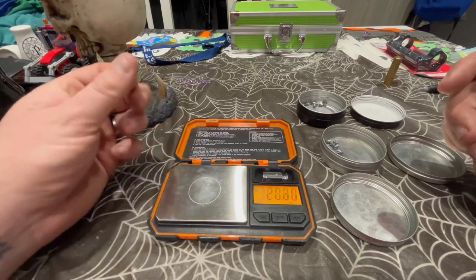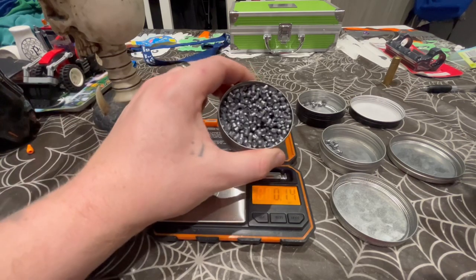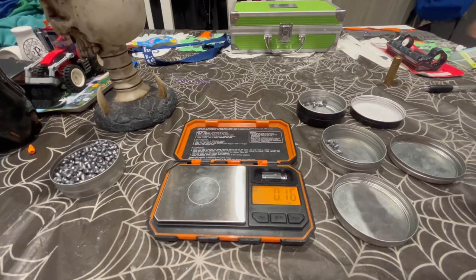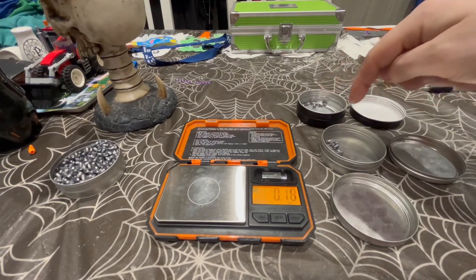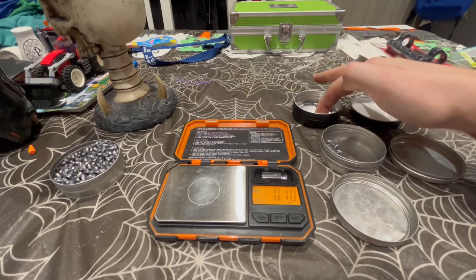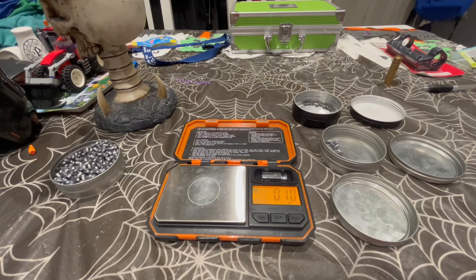9.77 - too heavy. So what will happen is I will eventually go through the whole tin. It takes a while but I get there, and then whichever size I have the most of, that's the pellet I will use. I'll zero with that size and shoot with that size until it changes, then move to the next size.